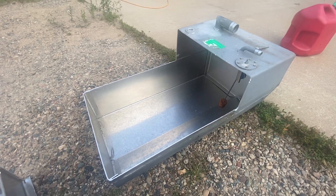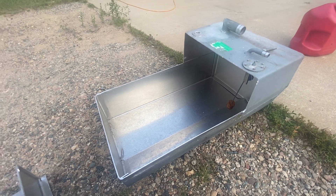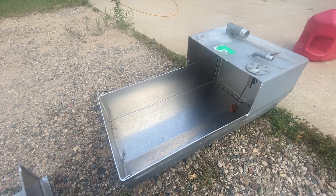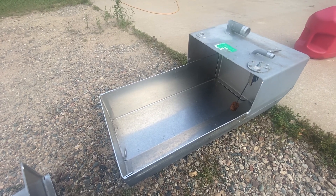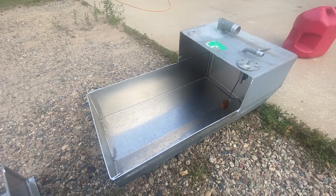If you've ever driven a car with a flat bottom fuel cell like this, you know that you can't run it under like a quarter or a third tank, because if you go around a corner or stop, it uncovers the pump and the engine just shuts off. So we want to be able to use all the fuel that's in the tank.